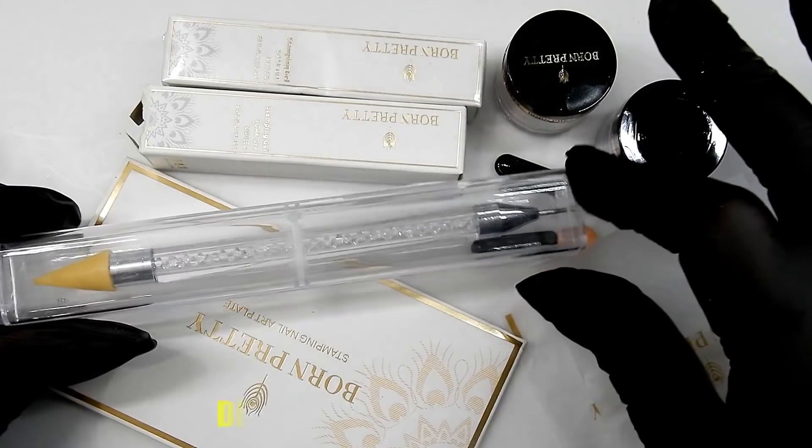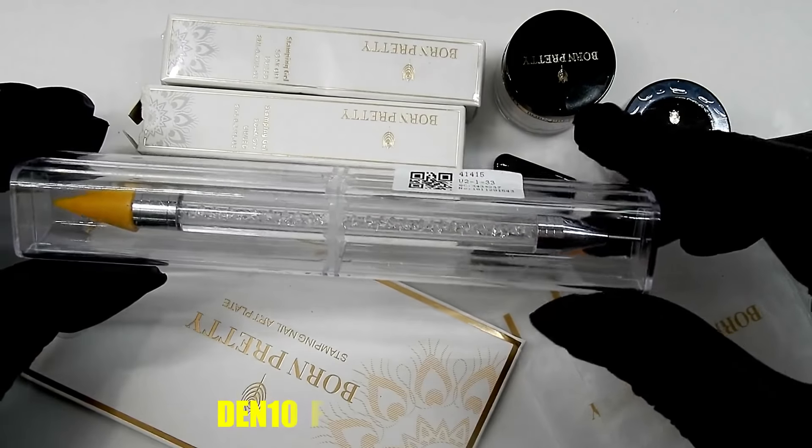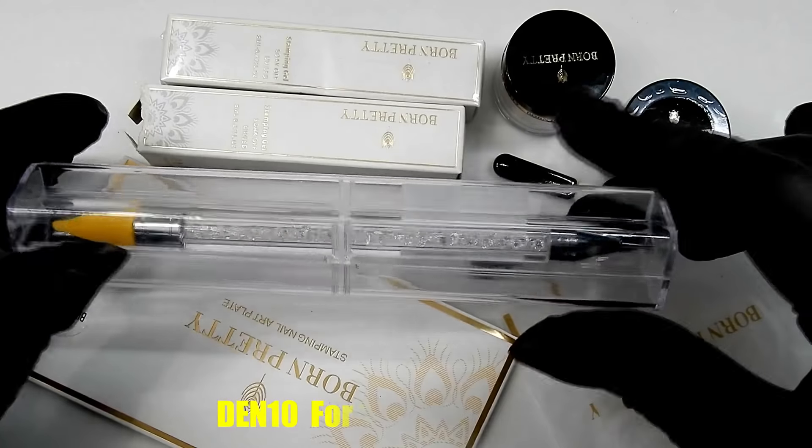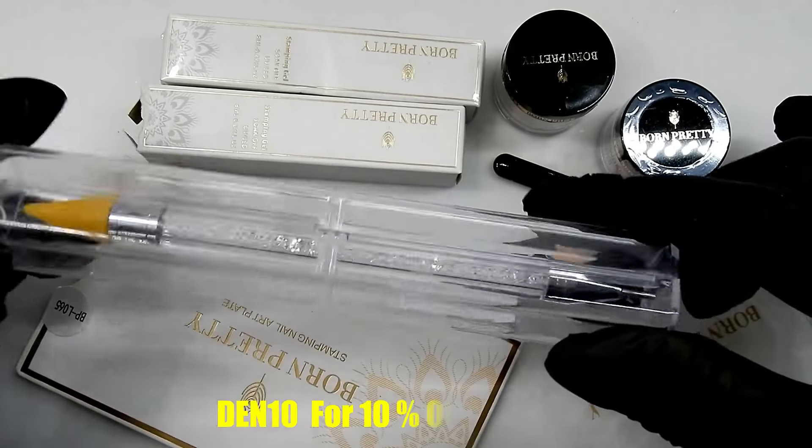Hi everyone, I am here today with another review and this one is from the Born Pretty Store. They sent all these items to me to review and that's what I'm going to do.